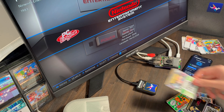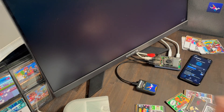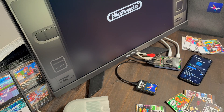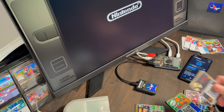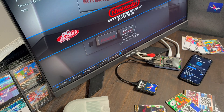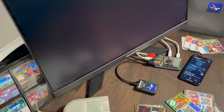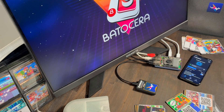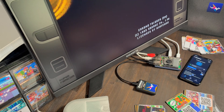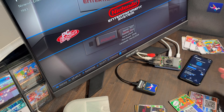Using it is really simple — just tap a card on the reader and the game starts right away. When I switch to a different card, Zapparoo closes the current game and launches the new one. It works really well in practice. It feels like using cartridges again.